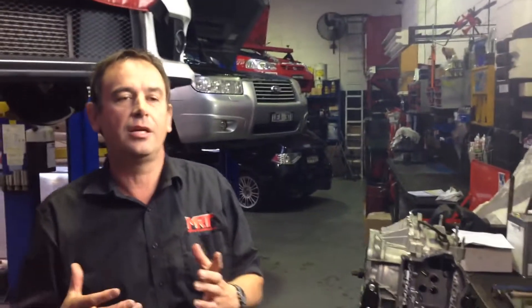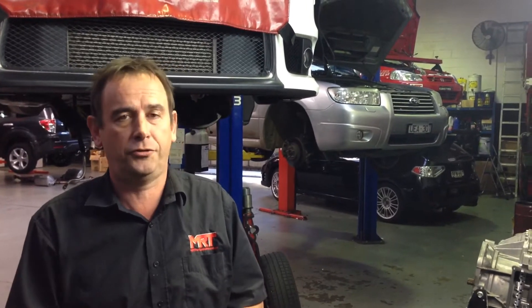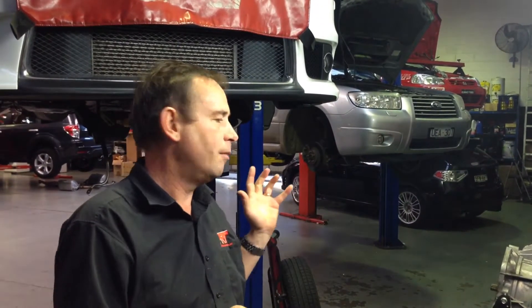We've had people in the past say to us: how do I know if I need to modify the clutch packs? How do I know what I need to do? One of the really important things to understand is if you've modified your Lancer Rallyart or Evo with this transmission and you're putting more torque through it because the car is going a lot quicker, it is vital that you speak to your tuner to make sure that he has modified the information that this transmission relies upon to change the way it works.